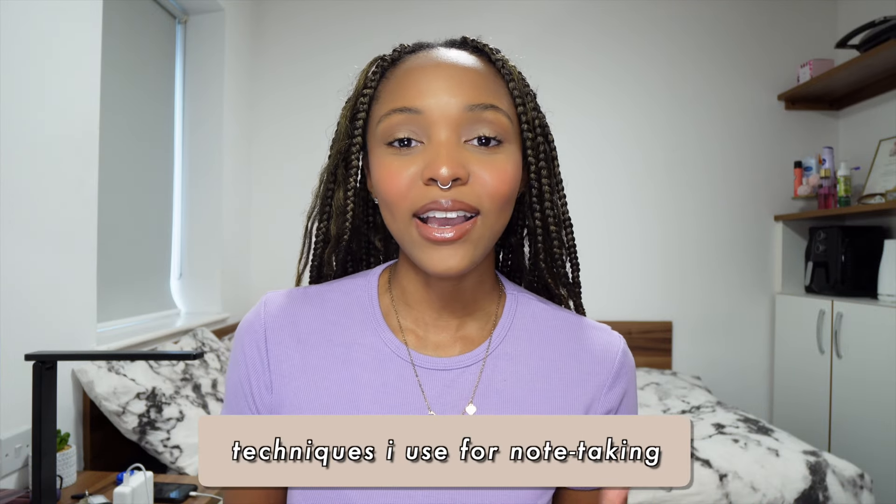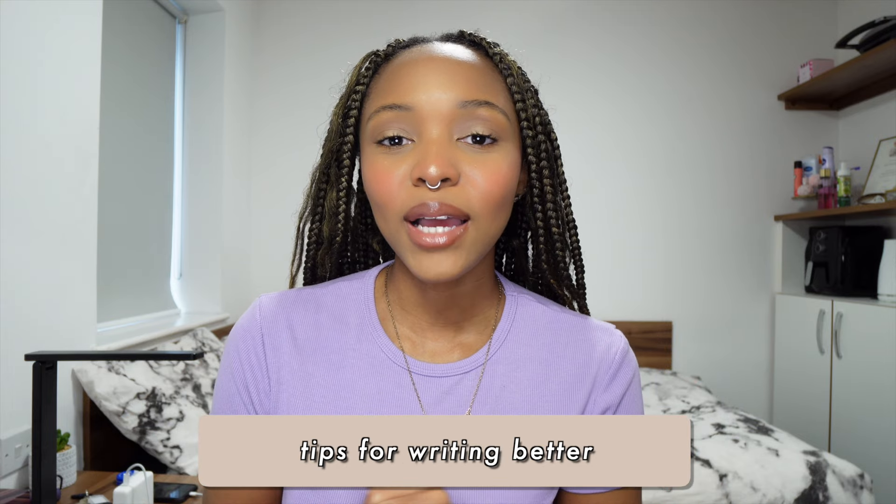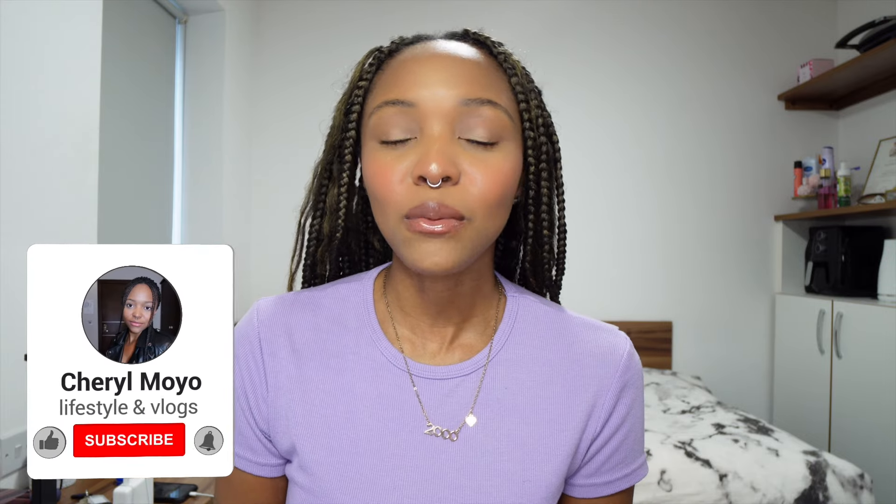I thought I would bring you guys a video sharing my different techniques for note-taking on my iPad, my favorite GoodNotes features, and tips on how to make your handwriting better when writing digitally. Before we get into it, please like this video and subscribe to my channel for more lifestyle videos and vlogs. Without further ado, let's get straight into it.